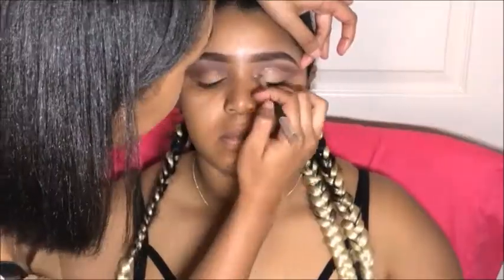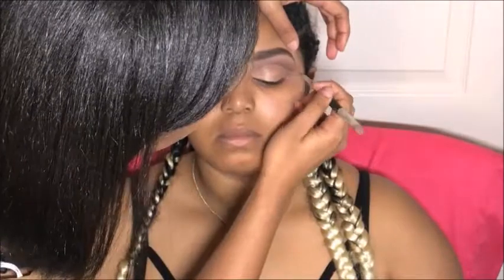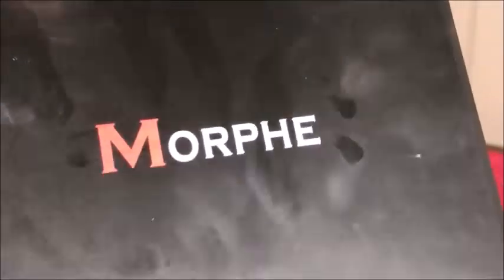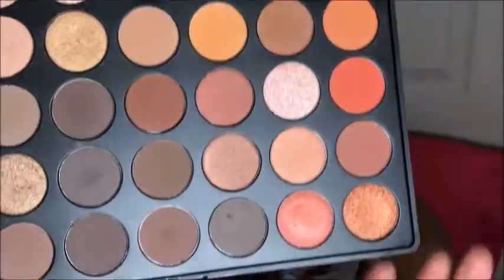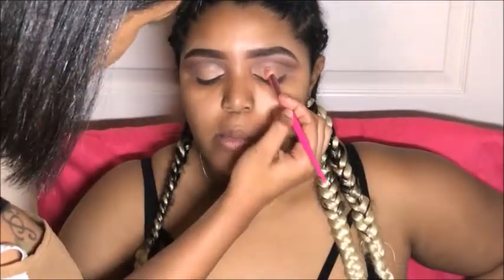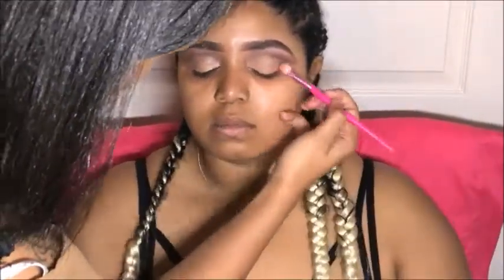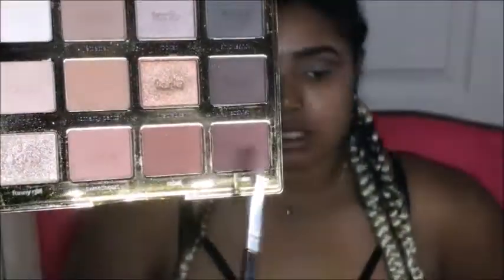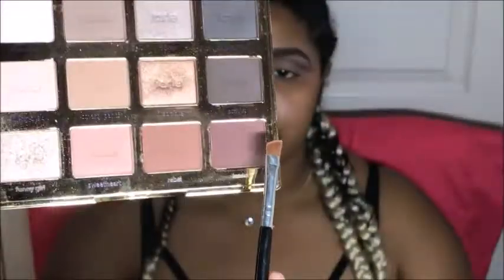Next, I'm still using Medium Beige in LA Girl Pro Conceal to carve out her cut crease. A neutral color on her lid is best with this look, so I'm going with Morphe's 350 Matte palette, using this pretty nude and packing it onto her lid real good. Then going back in with Glitter from my Tarte palette, redefining that crease using a regular angled brush.